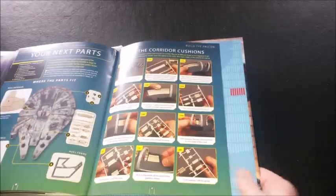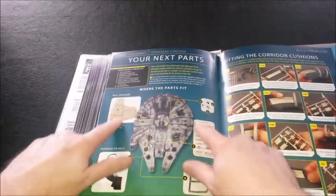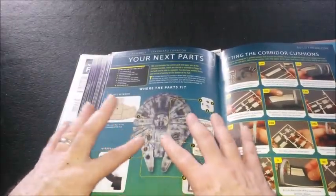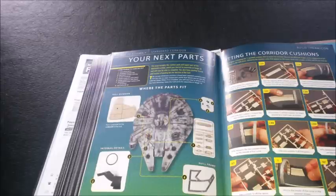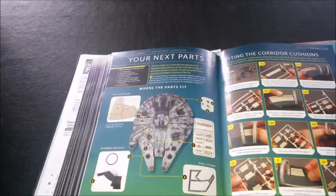...you kind of want it looking weathered — George Lucas's 'used universe' where everything's not shiny and new. But because you get parts sporadically, it's difficult to start weathering in a way that's going to stay consistent over a hundred weeks.